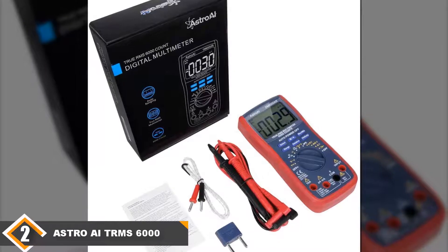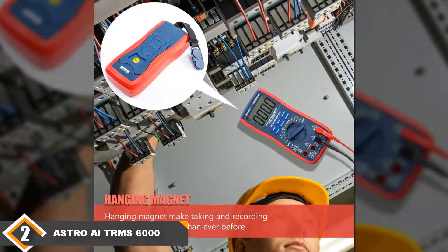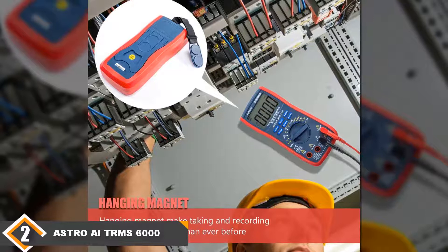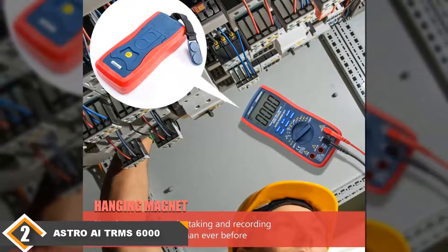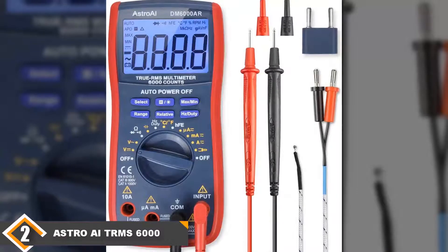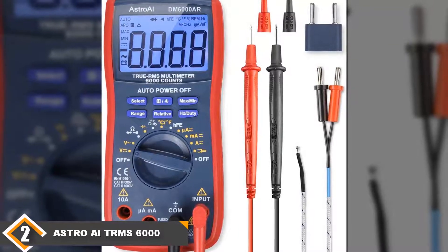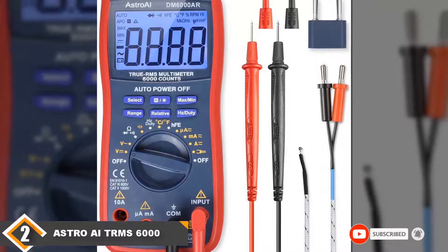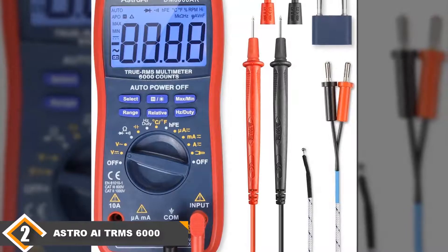The multimeter you get for your troubleshooting needs should be safe to use, and the Astro AI is one of the safest tools in this regard. With its built-in ceramic fuses, this multimeter offers added security when taking your measurements. It shuts off automatically when not in use, which helps save the battery. However, it falls short of being our top pick as it has an annoying beep that is triggered by very insignificant things like a pattern change.